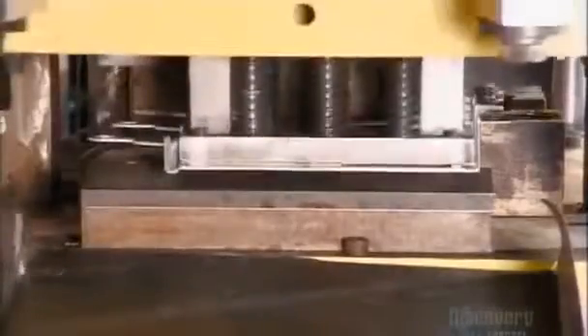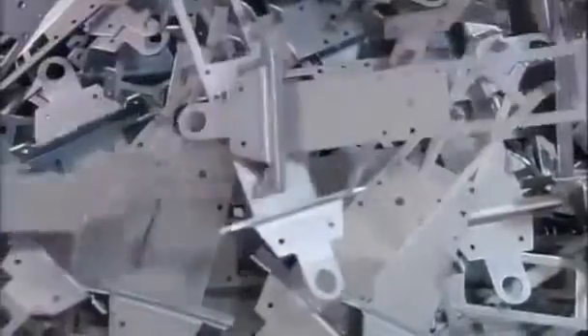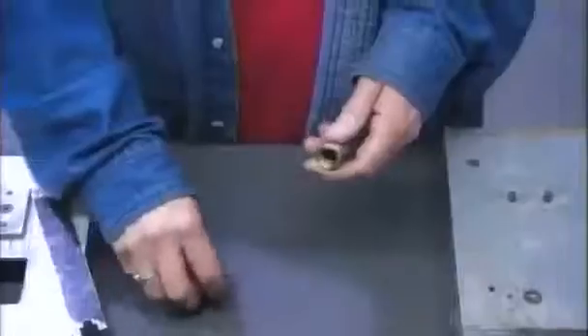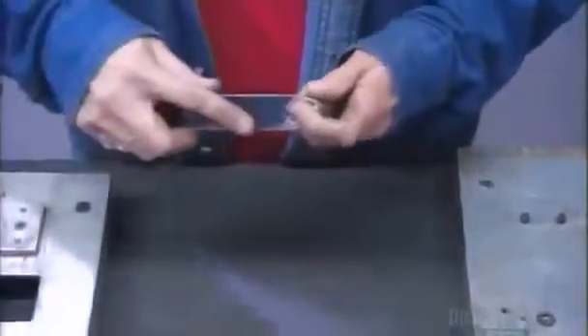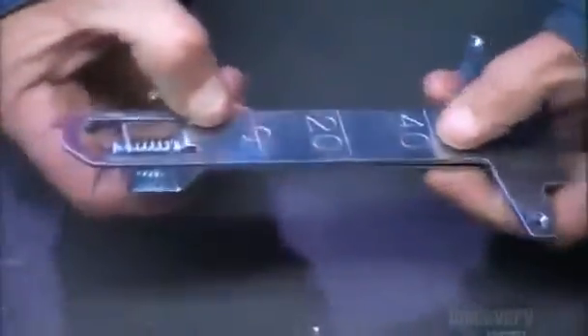To make the scale's frame, a press stamps a steel plate five times, progressively cutting and bending it into the final frame shape. A washer goes into each steel spring — they turn it up or down to adjust the spring's tension, which is how they'll calibrate the scale later. The top part of each spring will bolt to the frame, and the bottom part to the slider, a long metal component with weight markings.